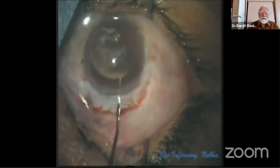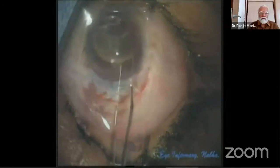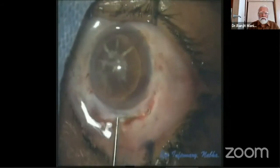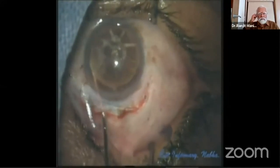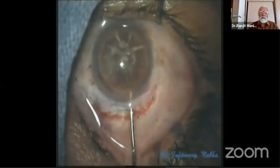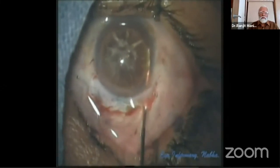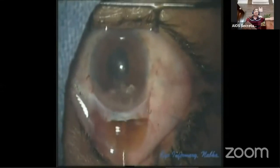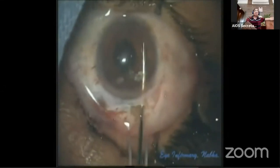At this stage we shift to a visco cannula. Visco does not let the AC collapse and has a cushioning effect on the PC as the nucleus is prolapsed out of the bag. The nucleus is delivered by visco expression, which reduces repeated entry of instruments into the chamber and doesn't allow the AC to collapse at any step.